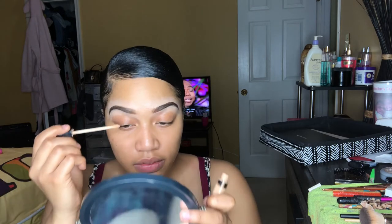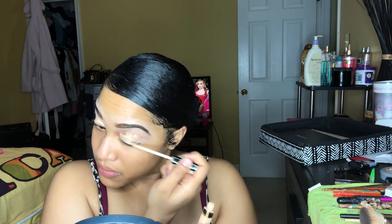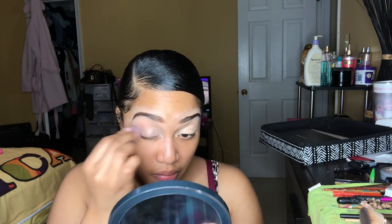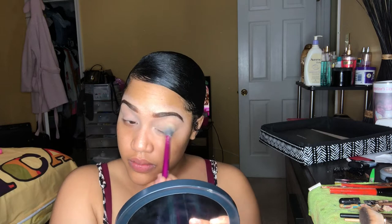Hey y'all, I hope you guys are doing fine and staying safe. So we're gonna jump straight into this video. As you can see, my face is already prepped and primed and my eyebrows are done. I'm gonna be taking my Maybelline Fit Me concealer just to get my eyes ready for the shadow, and now I'm gonna be using my dry beauty blender from Real Techniques to even out. Then I'm going to seal my eyes with the same brush I choose to bake with.